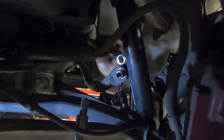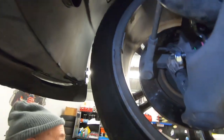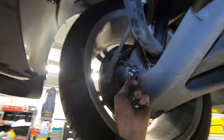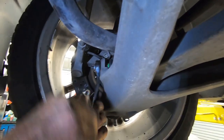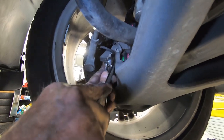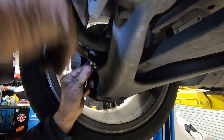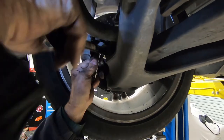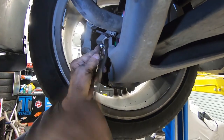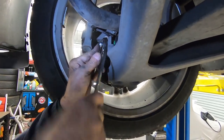That's good and tight. Now we'll go to the front side. I use a regular wrench, and then you just tighten it up as normal — just hold the little wrench. And that's about all there is to it. Now you have installed two new sway bar links.